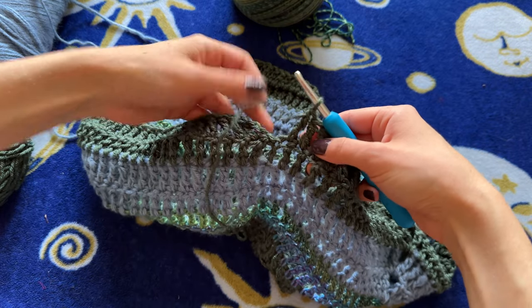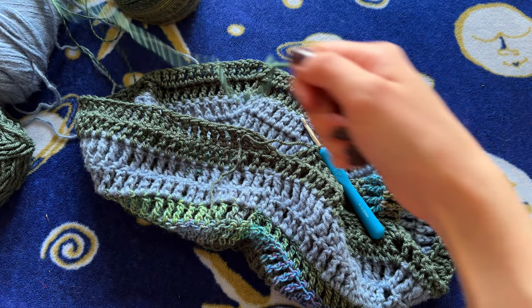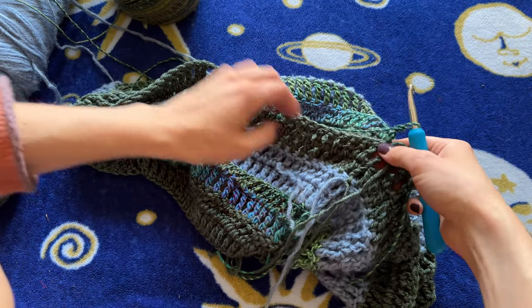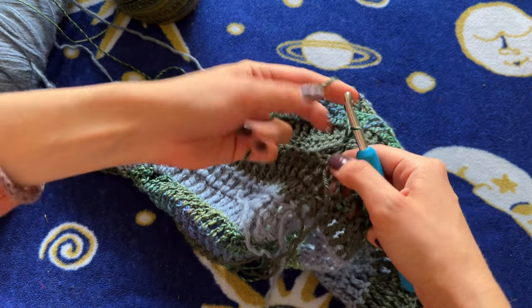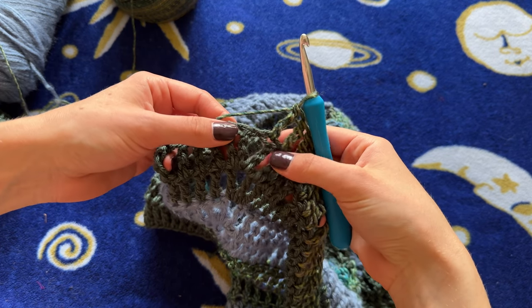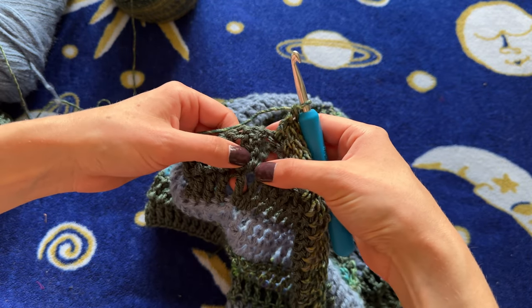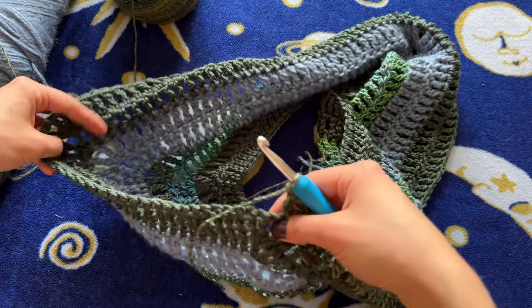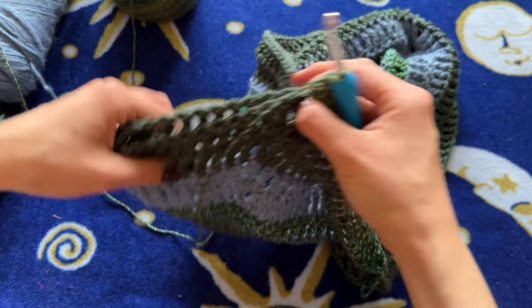Okay, I just completed row eight and now I'm going to bring in the next colored yarn for row nine. I'm just chaining three like normal, turning my work, and then doing one treble crochet in every stitch until we reach that increase space. Now I've reached my increase space — I did the one treble crochet in the top of the first increase from the previous row.